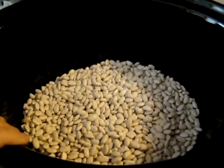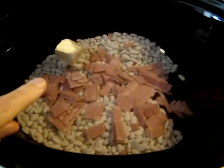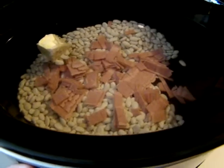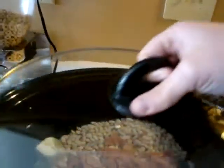I'll be back in just a minute once I get this covered. So I have my beans, my turkey bacon, and my butter in here covered with water, turned on low. I'm going to put a lid on this, and in four hours when this is done, I'm going to make some cornbread.